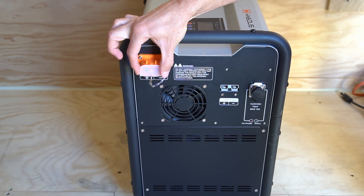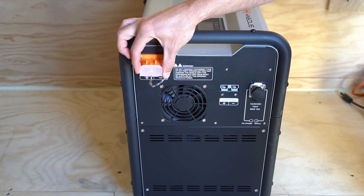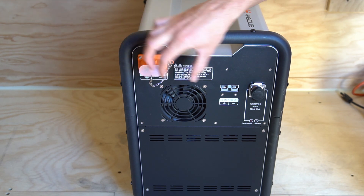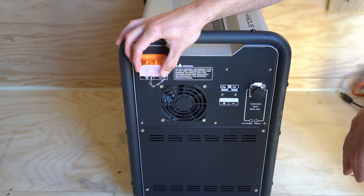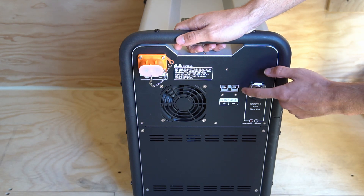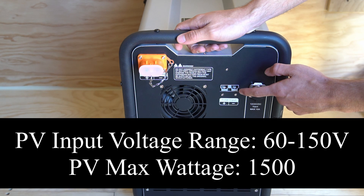On this side we have a battery expansion connection, but this cannot be connected to lead acid or lithium iron phosphate — it has to match the voltage of the internal battery. So I'm guessing Hyseless will have their own external battery option. Next we have the solar input with an Anderson connector, and this can handle a max voltage open circuit of 150V and you can connect up to a 1,500 watt array.